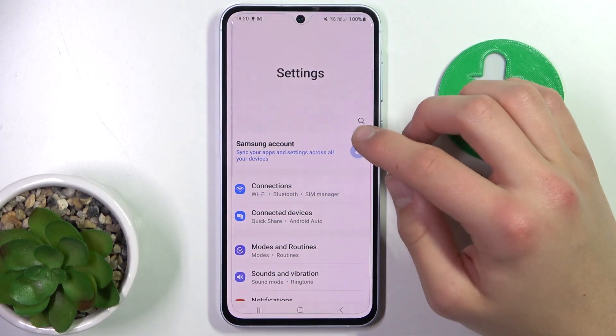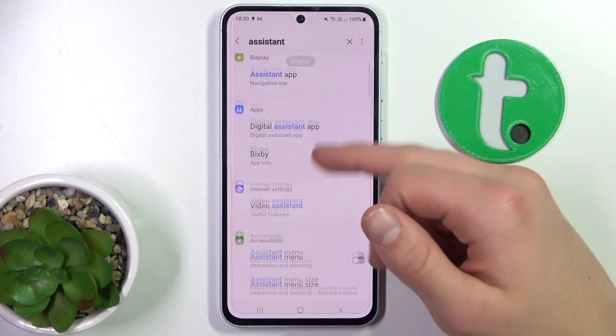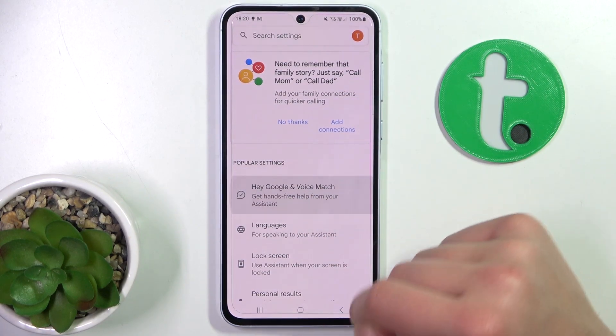Firstly, open up Settings and search for 'assistant.' Scroll down, go here, then go to 'Hey Google and Voice Match.'